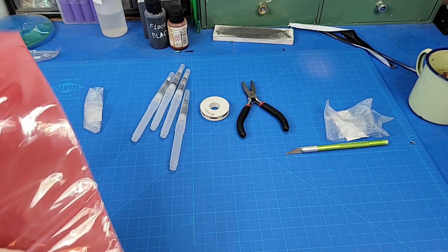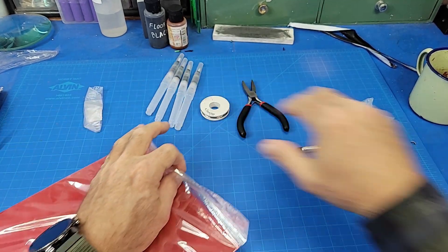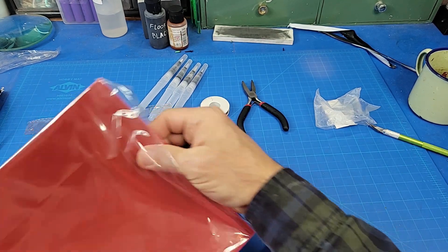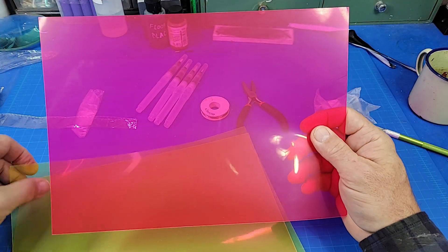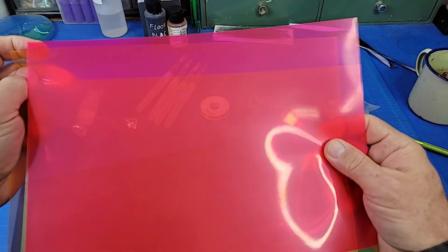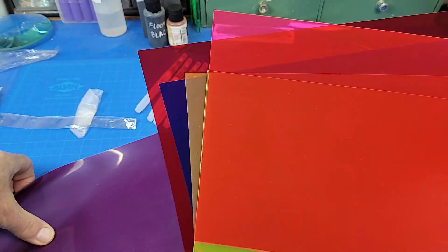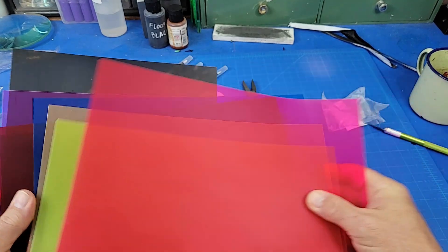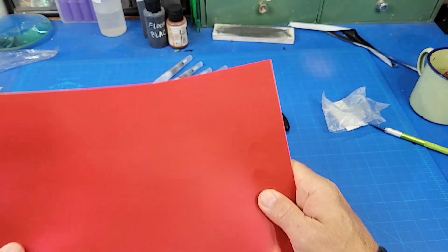And these are for the studio. This is supposed to be — and we'll see what it is exactly, because you never know if they actually send you what you ordered or not. These are colored — they call them gel sheets. These are for lighting purposes. So I want to diffuse some light, change the color a little bit. There's a lot more in here than I thought there was. And black. So those are for photography and videography.